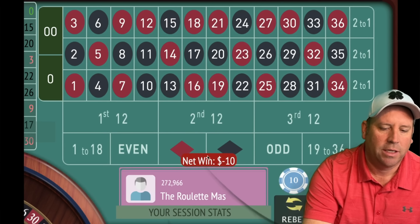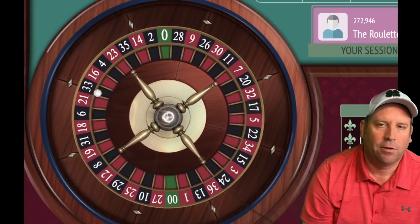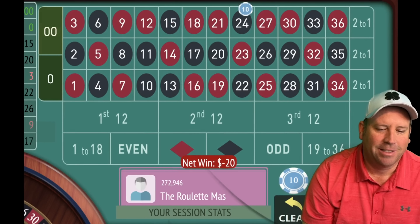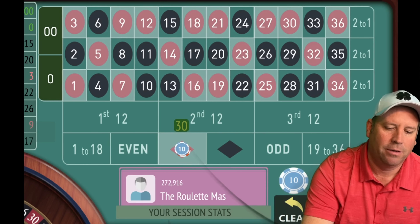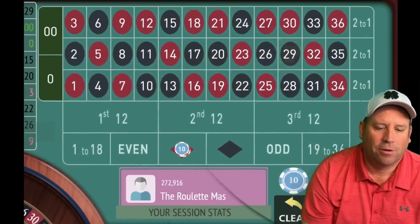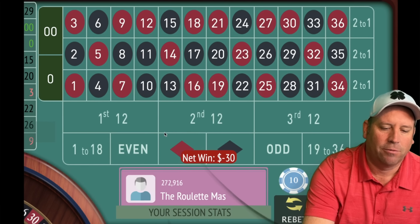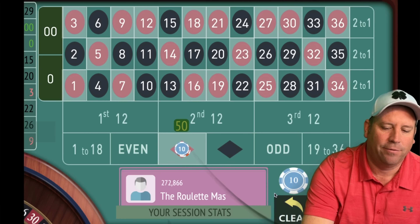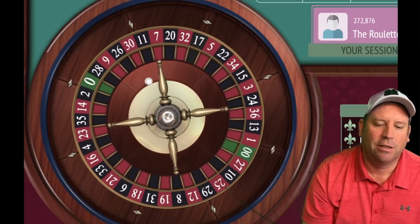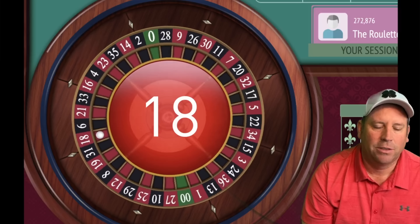We're going to go $10, $20, $30, $40 on red unless we get a win. We go to $30 now on red. The other good thing about going in groups of four is if you have four in a row and you're doing really well and then suddenly get four losses in a row, at least you get to switch it up. You can always cash out when you're way up. We got a win there — that's good.